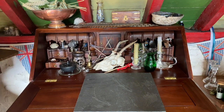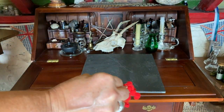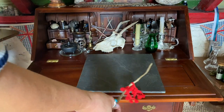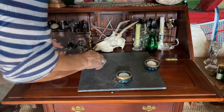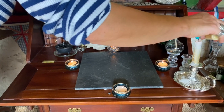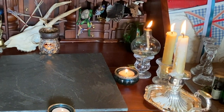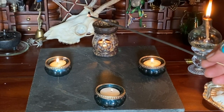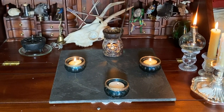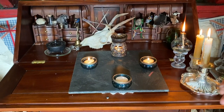I am putting down some slate to use as a fireproof mat because I will be using the element of fire. I always cast a circle for the benefit of the spell amongst the working area. Next up is candles and plenty of them — anyone who knows me knows I love a candle. Using a joss stick I am now cleansing the area with smoke. This is really important as it prevents any negativity getting into your spell and changing its outcome.